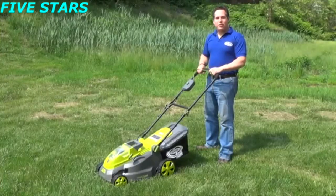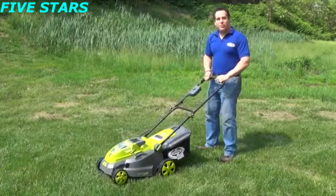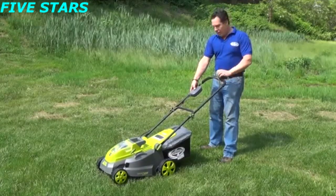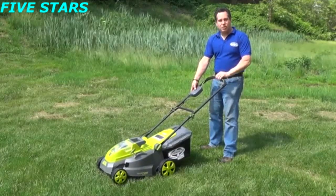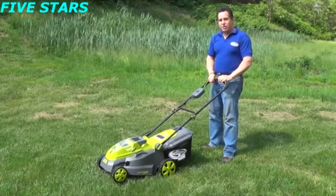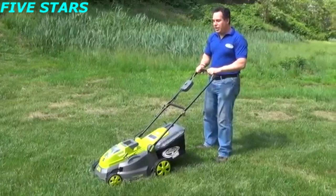When you're ready to start mowing the lawn, what you should do is lift up the front wheels just a little bit. Push down on the safety button and then pull back on the trigger. You can then release the safety button, lower the wheels, and begin to start mowing.